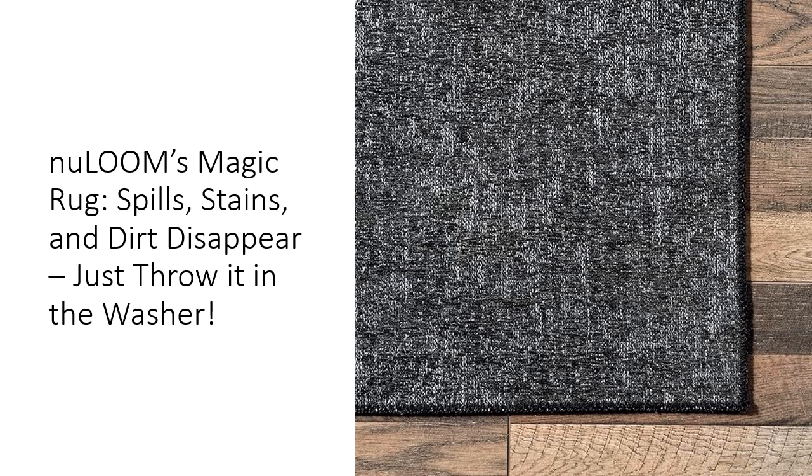Quality is key, and New Loom doesn't cut corners. This rug is crafted with durability in mind, designed to handle the wear and tear of daily life. Whether it's the kids' playtime, pet antics, or just regular foot traffic, this rug is up for the challenge. Its ultra-thin, sleek pile height makes it easy to fit under furniture and doors without getting in the way.